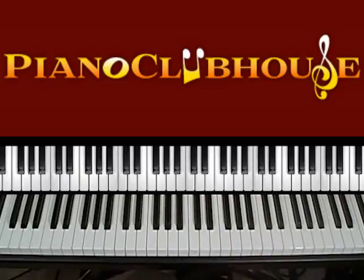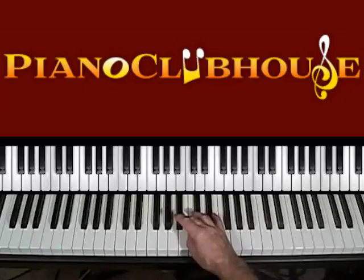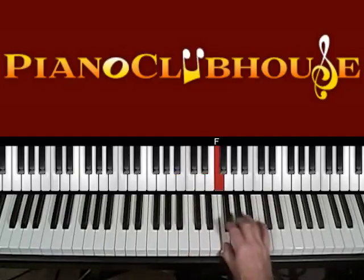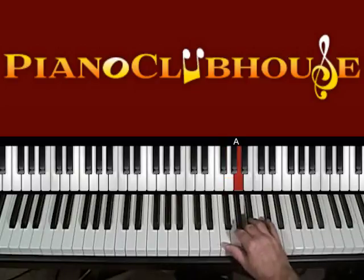It's in the key of B-flat, and this is the original key that is on the TV show, so you can play along with it for sure. And B-flat is this: B-flat, C, D, E-flat, F, G, A, B-flat.